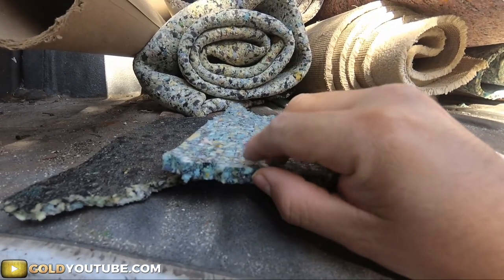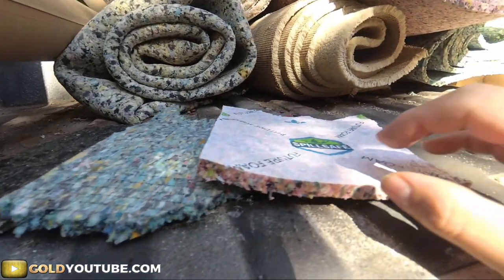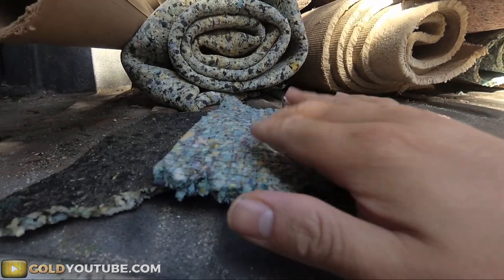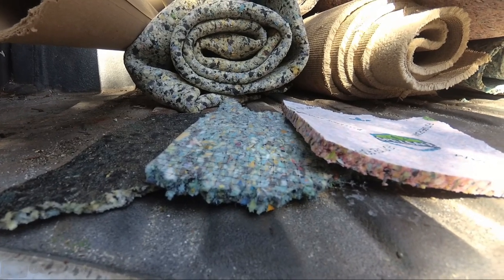That's the difference in carpet padding density and thickness. My favorite — I would go with a 7/16 8-pound pad. I wouldn't really worry about the moisture barrier too much, but I would go with this — that would be my choice. Hopefully that helps somebody out, thanks for watching.